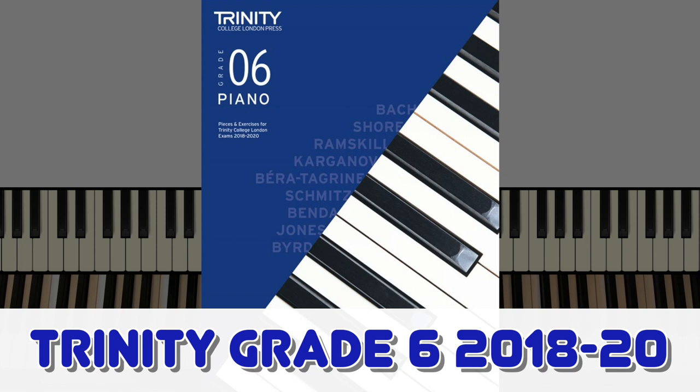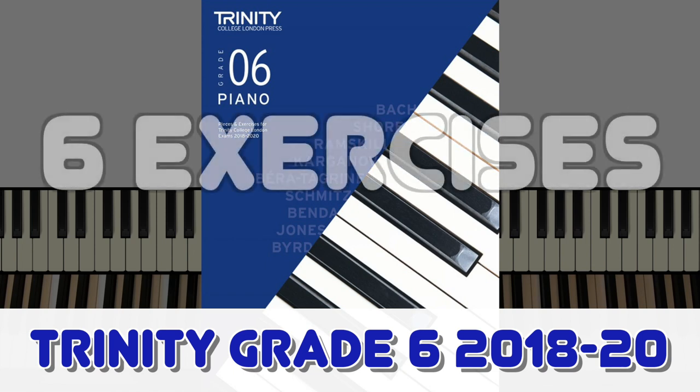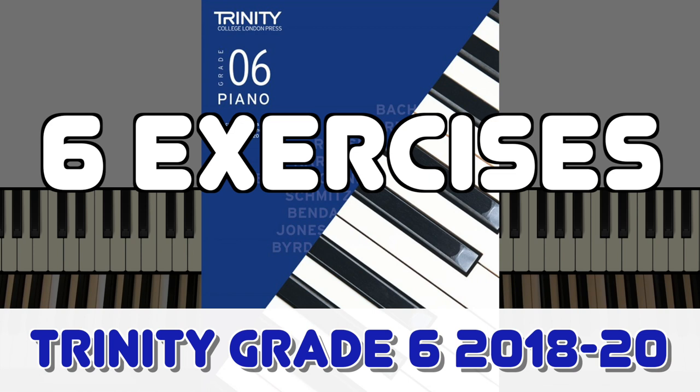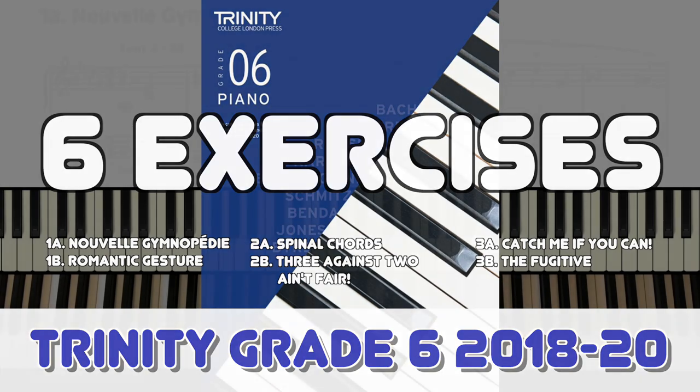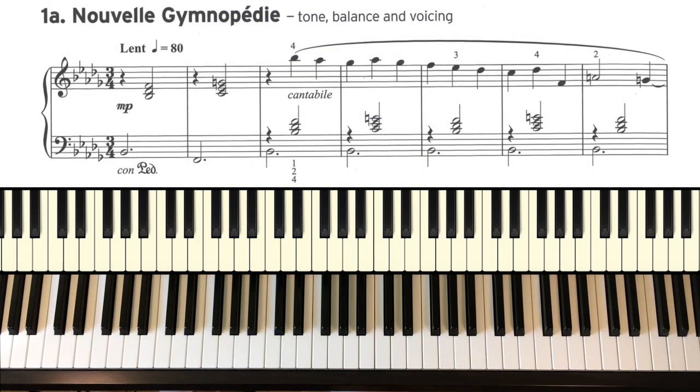Hi and welcome. In this video we're going to listen to the six exercises from the Trinity Grade 6 piano syllabus for 2018 to 2020. You're given this selection, but for the exam itself you'll need to prepare just three of them. By all means please listen to them all here now, but if you've already made your choices there are time codes in the description below the video so you can jump straight to the one you want to listen to. Let's jump in!